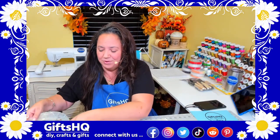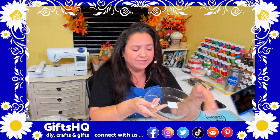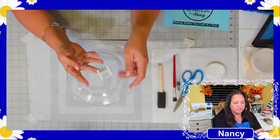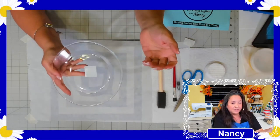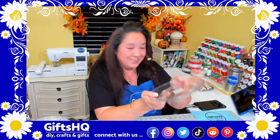Now we're going to need plates from Dollar Tree. I got the small ones, though they also have larger ones. Any glass item works really well for this craft — candle holders, vases, glasses — because what we're going to be doing is reverse decoupage. Just peel off any stickers on the back and clean it up before you start.